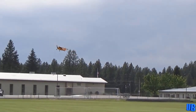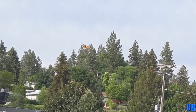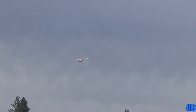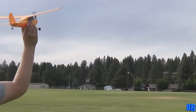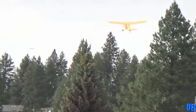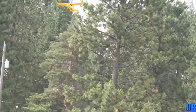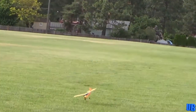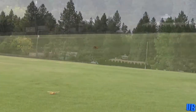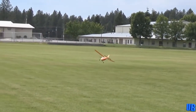Next we flew the Champ by HobbyZone. This small, one-cell, three-channel airplane was designed to be a gentle first step into RC aviation for a new flyer. It was very lightweight and extremely docile, very easy to hand-launch or take off from roads or parking lots. Its super lightweight design meant that even falls from a good height wouldn't cause any damage to the airframe. When you add in its great overall price for a ready-to-fly package, Damon and I both agreed it fulfilled its role as a beginner airplane very well.